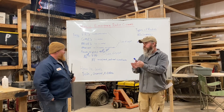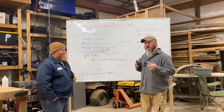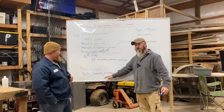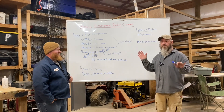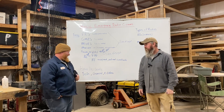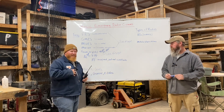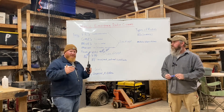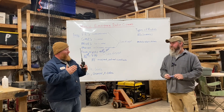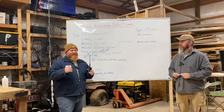Think of your ham license levels like this: your Tech license is that single-shot .22 rifle — you've got the ability to do something, protect yourself. Step up to your General license and you've essentially got an AR-15 with a 30-round mag — you're well equipped and can do all kinds of stuff. Extra class? That's a bazooka — you can do whatever you want.